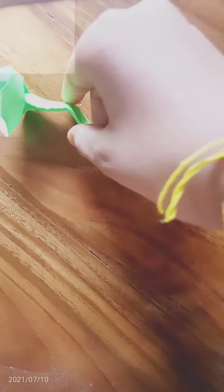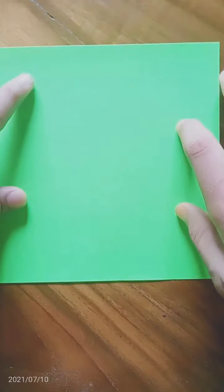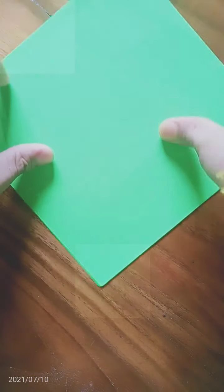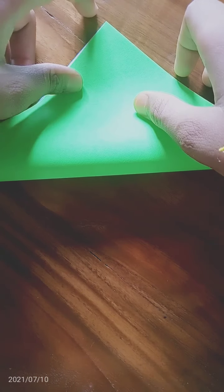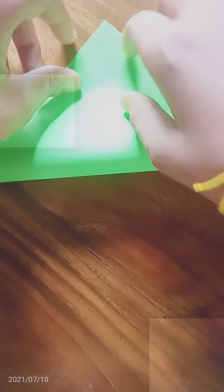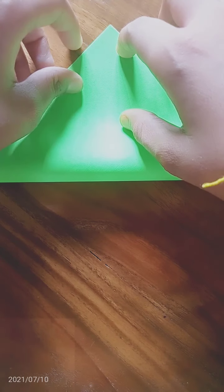So let's start the video. We have to take a sheet of paper. I am going to fold the paper.